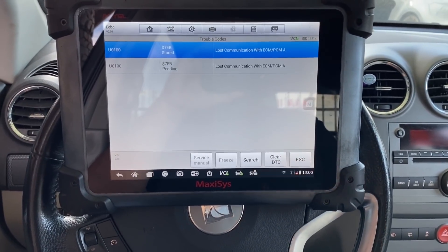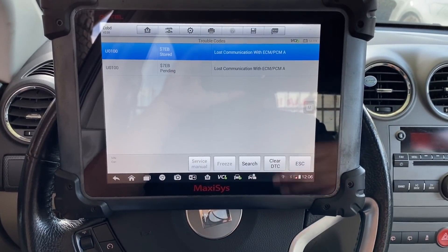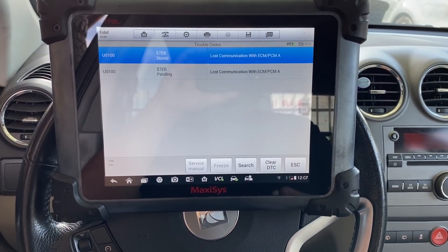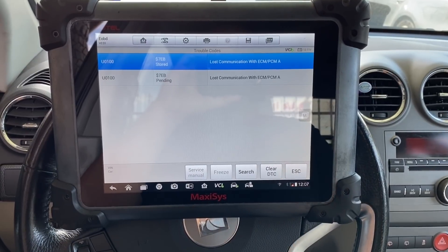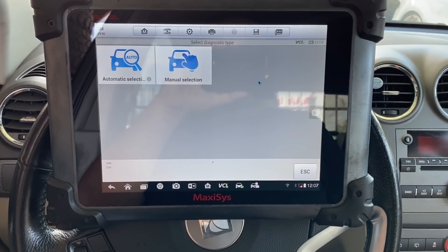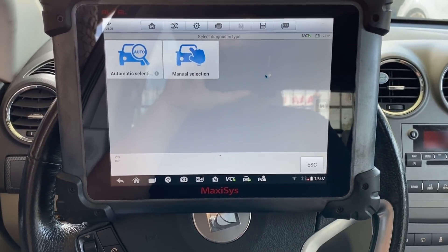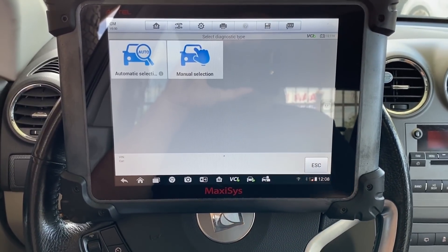They've already done their checks and it's quite possible it really does need an ECM; they just wanted a second opinion. I'm going to start at the beginning, pull up a wiring diagram, and check our powers and grounds. But before that, one more thing we can do with the scan tool is try to see if we can communicate with any of the other modules on the vehicle — we already know we don't have communication with the ECM.